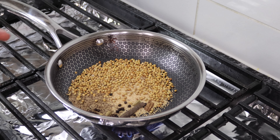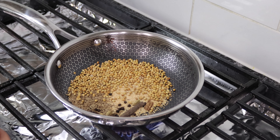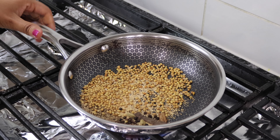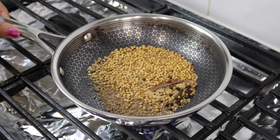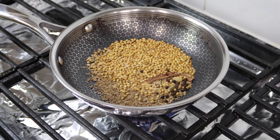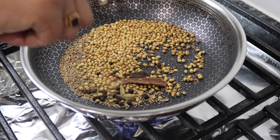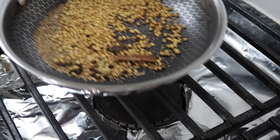We don't want to fry them completely — we just want them to turn a bit brown and then we can turn off the heat. This process takes around two to three minutes but it's totally worth it. You can notice the coriander seeds are turning a little brown, so I'm gonna turn this off and set it aside for around two minutes for them to cool down, and then I'm gonna grind them.